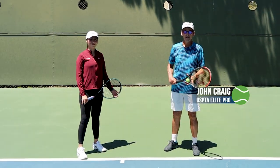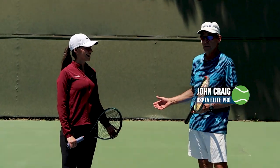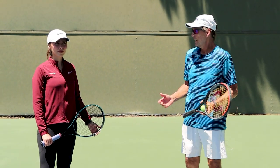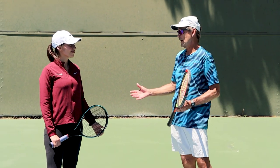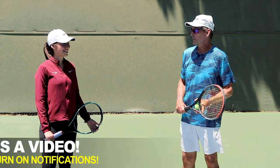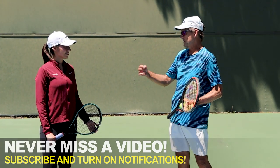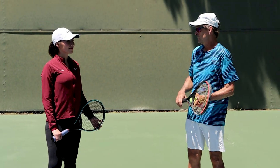Hi, this is John with Performance Plus Tennis, and we have Adriana back with us today. About five months ago we did a couple of serve lessons, and I haven't seen Adriana serve since then. I don't know how much you've been working on your serve — you said not very much. We're going to take a look and do a review of your serve today and see if you're on track.